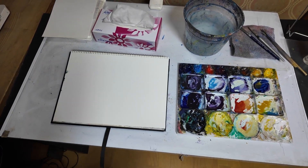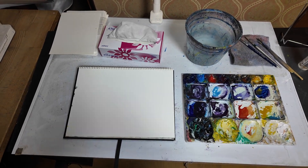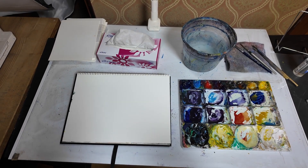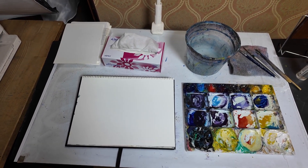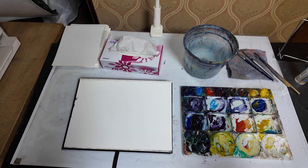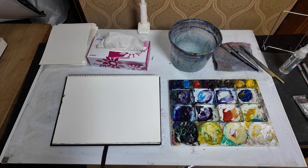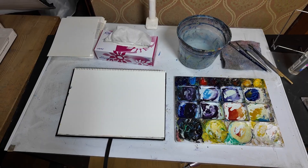I strongly recommend that you find a layout that works for you and stick to it, so that everything has its own specific place. When you're painting it becomes a smooth, almost automatic thing where you don't have to think about where things are and you can just fully focus on the painting itself. Anyway, I hope you found this helpful. A like and a subscribe would be much appreciated. Bye for now.